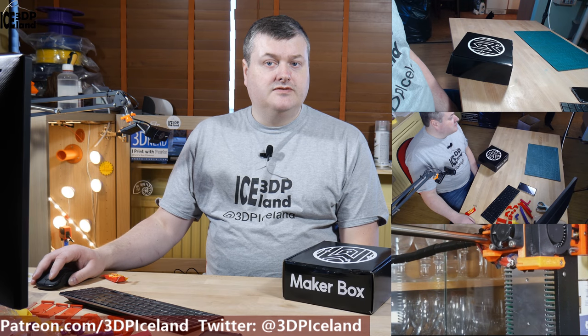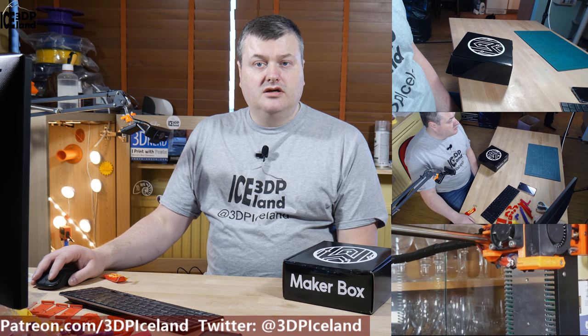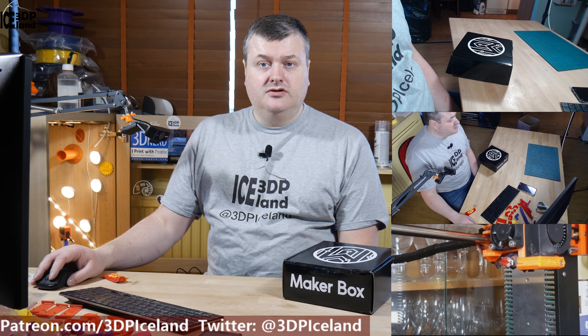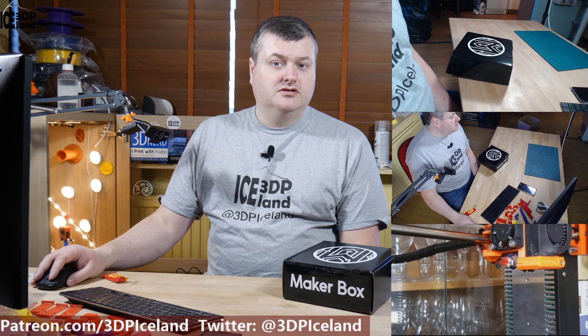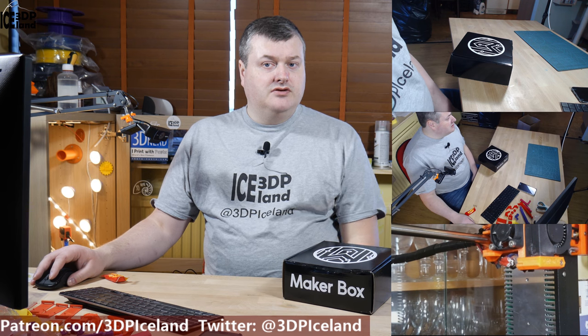So that was everything inside the Megabox. This was the January/February Megabox samples I got in the mail today and I look forward to trying out those samples. There are a lot of new filaments and manufacturers I haven't seen before, so it will be interesting to see how the filaments come out. Thank you for watching and I'll see you in the next one.